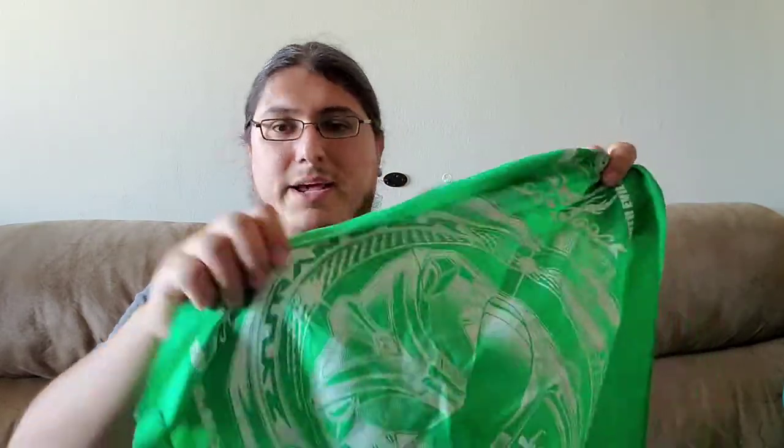Here's two of the old bandanas I have. I can see I've used them already a lot, especially during this time. This was probably my first one.